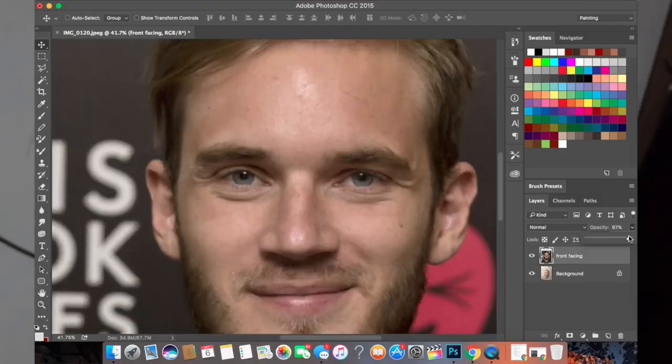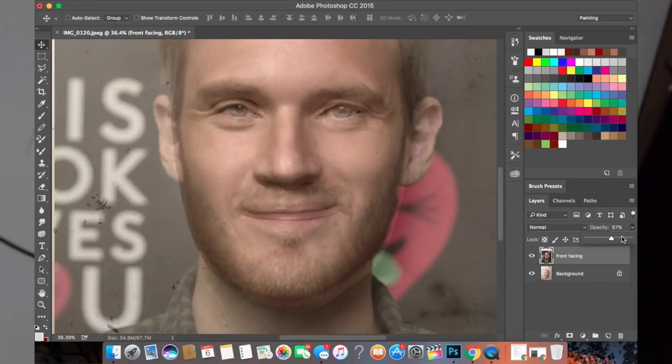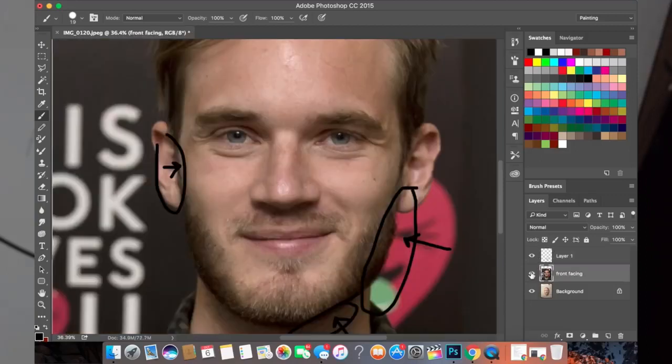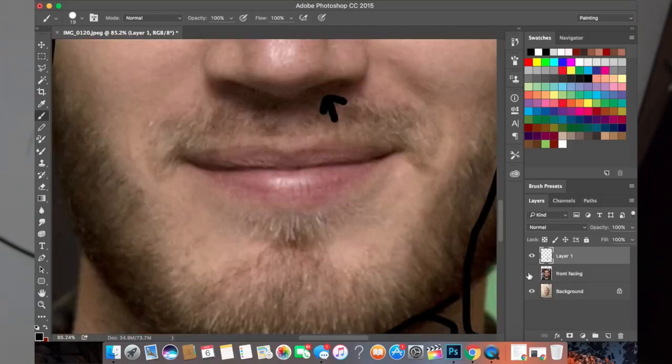Now I'm taking a picture of my sculpt and layering it on top of the reference in Photoshop. I tried to get it as close in similarity in terms of how far away the picture was taken as the original picture. I'm aligning the eyes using the opacity of the PewDiePie picture on top of my sculpt, then looking closely and marking off where it needs to be fixed. Toggling between the original picture and the picture of my sculpt, I can see the nose needs to come up a bit, especially the nostrils, the mouth needs to come up, and the jaw needs to be made smaller.